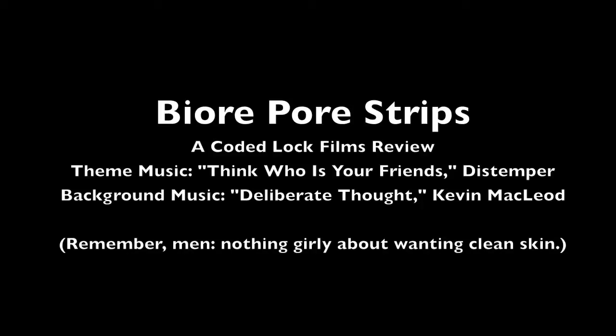I never really thought I'd be reviewing cosmetics on this channel, but yeah, I really liked it. These things are pretty darn effective. I guess that's my review of Biore Deep Cleansing Pore Strips. Try them out. See you later. Bye.